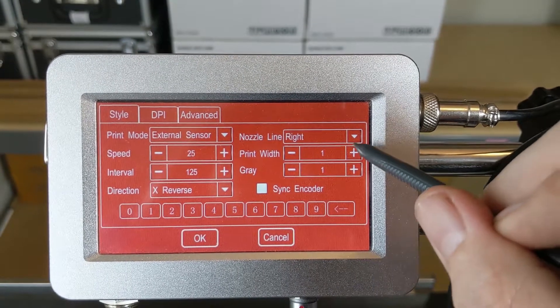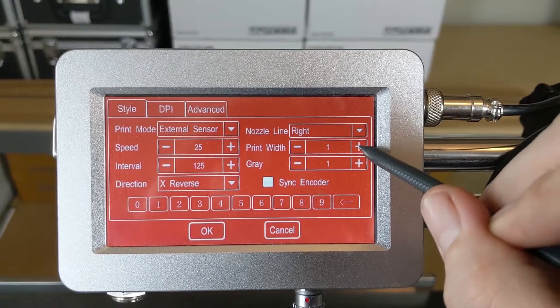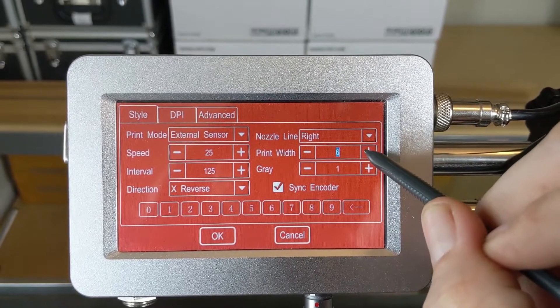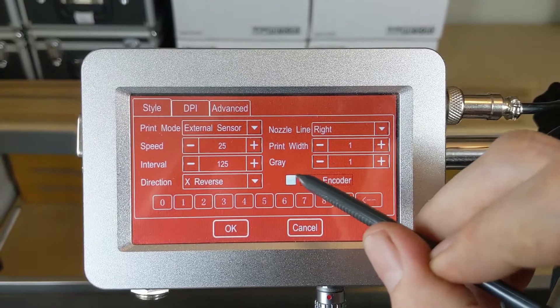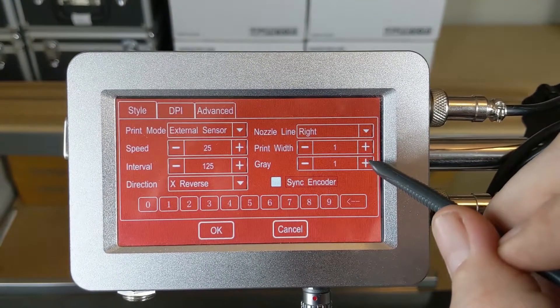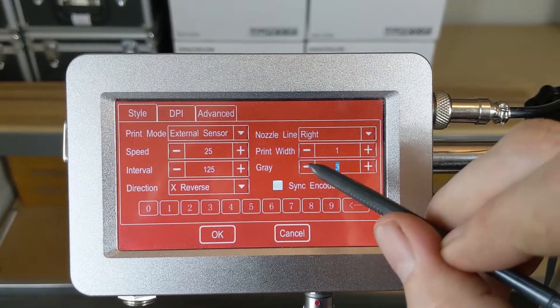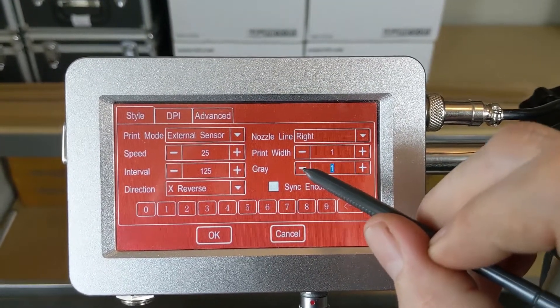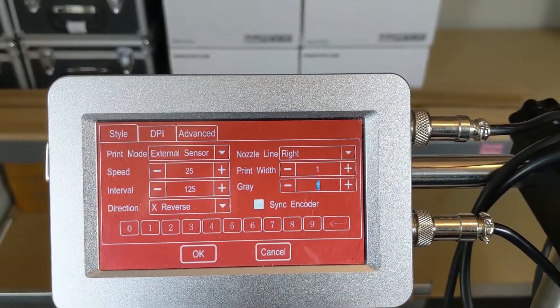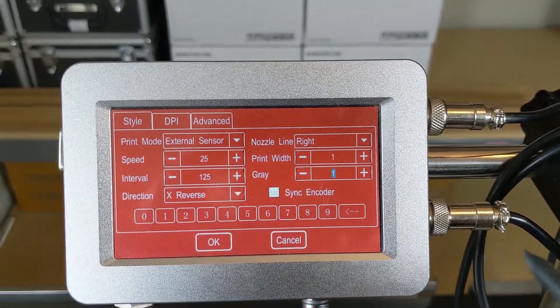Next is our Print Width, which does nothing at this point — only if we are using an encoder does it allow us to make those changes. Our Gray Scale here increases the amount of ink and boldness of the characters. The higher the number, the more ink it puts out. Keep in mind that also makes some small adjustments over time to the width, so the higher the number, the longer the code will become.